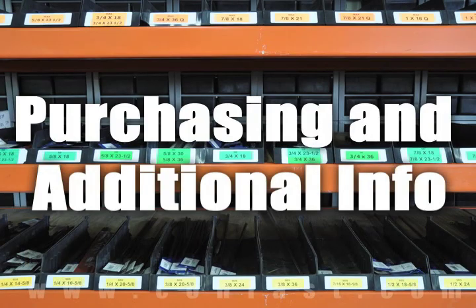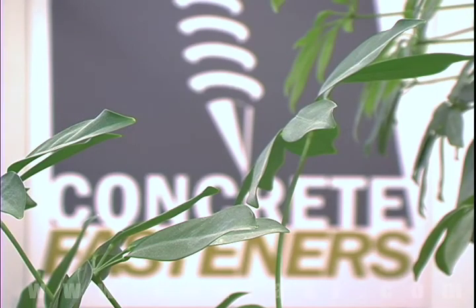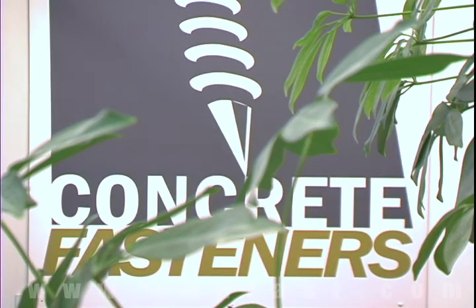We hope that this video has been helpful in choosing the correct concrete fastener for your application and that you consider us for your purchasing needs.